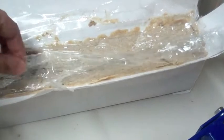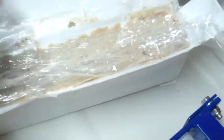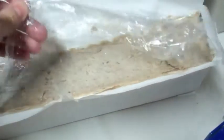This is saran wrap on top. After I'm done I usually just put saran wrap to keep any dust and anything else out of it. So I'll remove that.